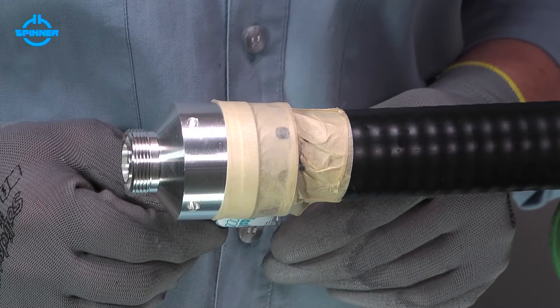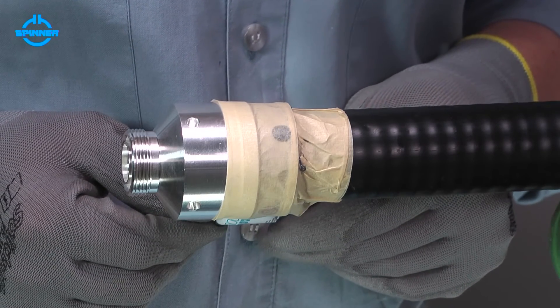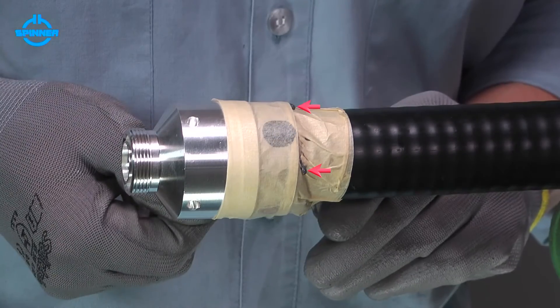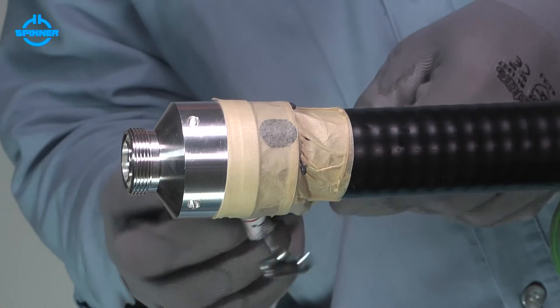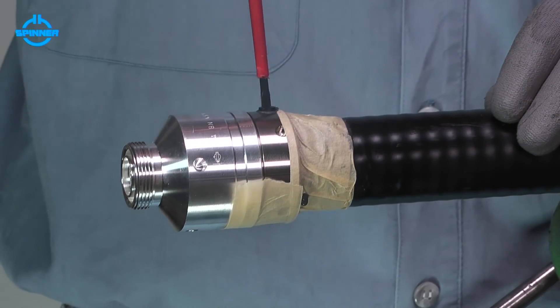When PLAST-2000 leaks all over the PS tape, it has filled the inside space entirely and the connector is sealed. Remove the PLAST-2000 tube and quickly screw the included plastic cap into the charging hole.